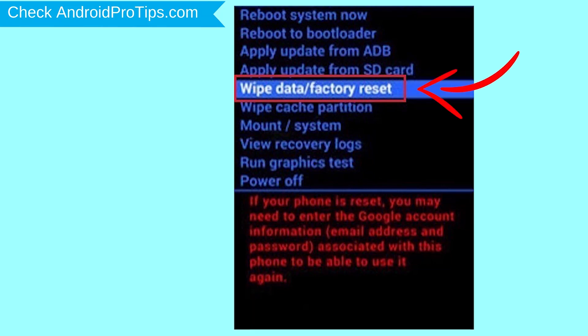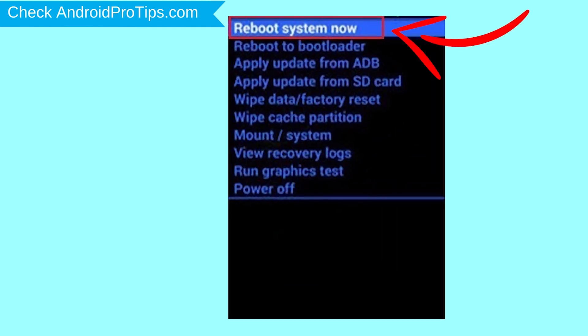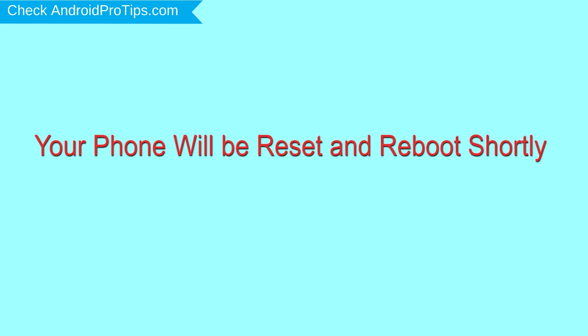While holding down the power button, press and release the volume up button. Choose the option to wipe data and factory reset — use volume buttons to select and power button to accept. Next, select the yes option. Finally, select reboot system now. Your phone will be reset and reboot shortly.